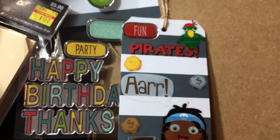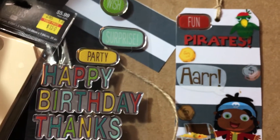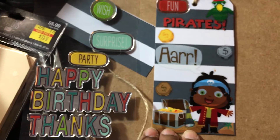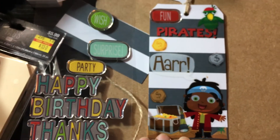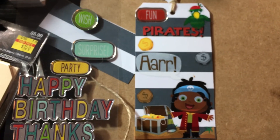Anyway, that's pretty much all I wanted to share - that you can cover their tag. You probably have already thought of that, I didn't, so I thought I would share that. Okay, talk to you guys later, bye!